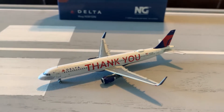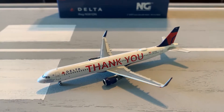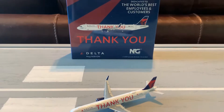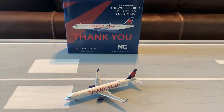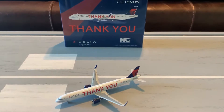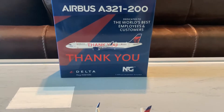Hi everyone, I'm JT Pond. Today we will be making another model airplane review. This time I will be doing a review of the NG Models Delta Airlines A321 and the Thank You livery. This came from their September 2020 releases and oh my gosh guys, this model is amazing. I highly recommend all of you to get it. Today I'll be doing a review of this model and I'll be giving it a score at the end of the video, so stay tuned for that.